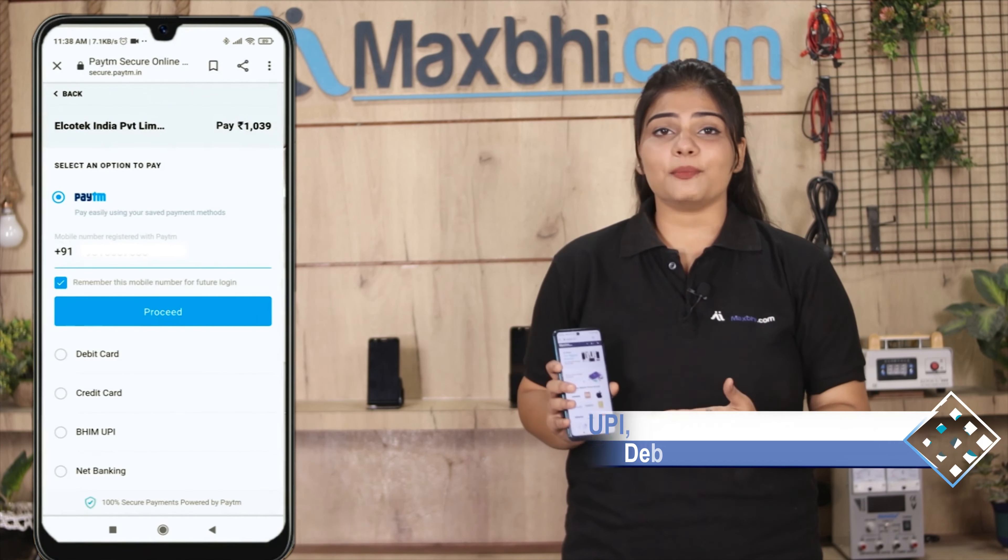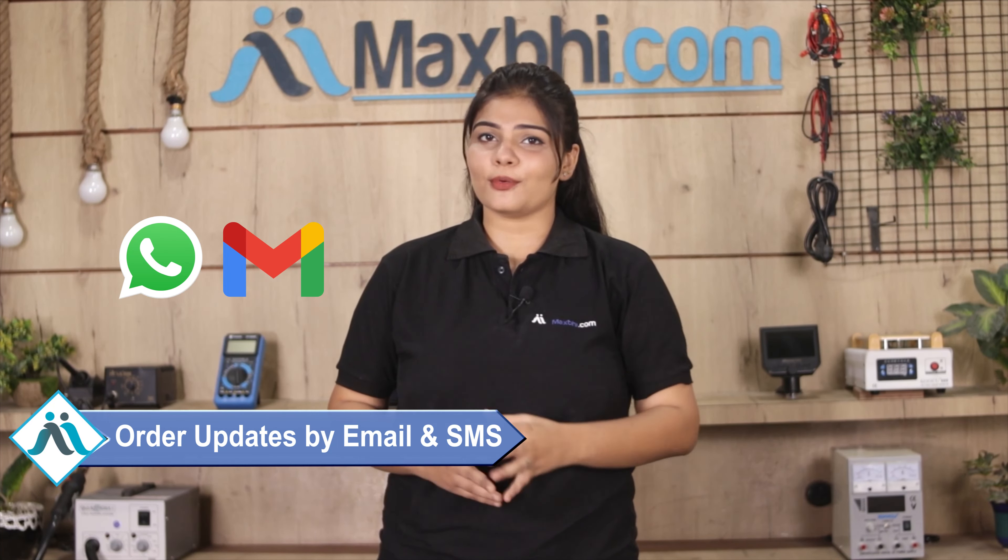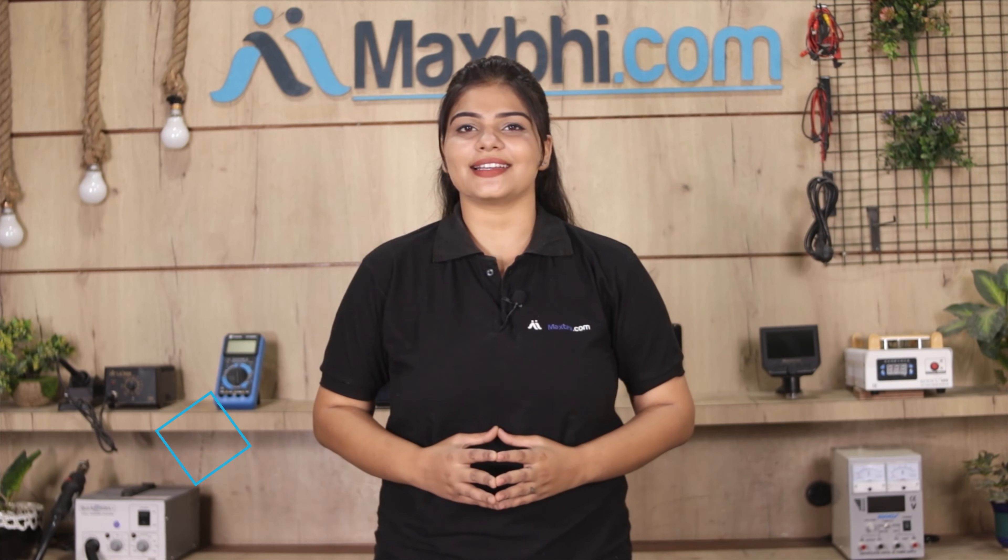Once your payment is done and your order is processed, it will be safely packed and dispatched within one or two days. And yes, shipping is free, so you just have to pay for the product and nothing else. You will receive all your order updates and tracking details regularly on your email or phone.